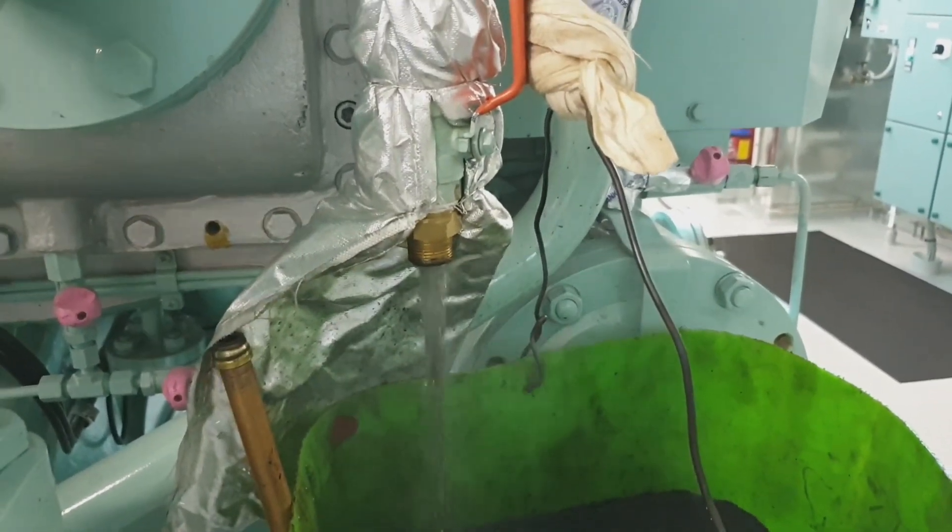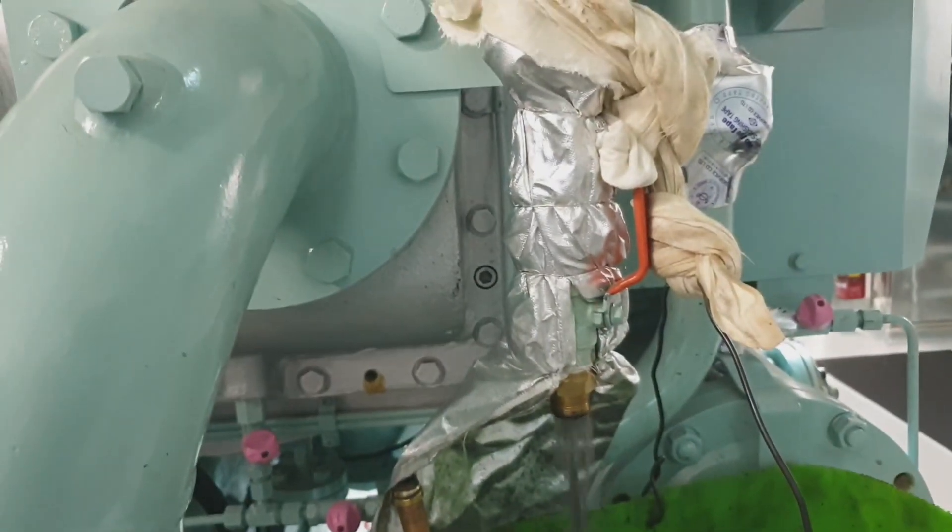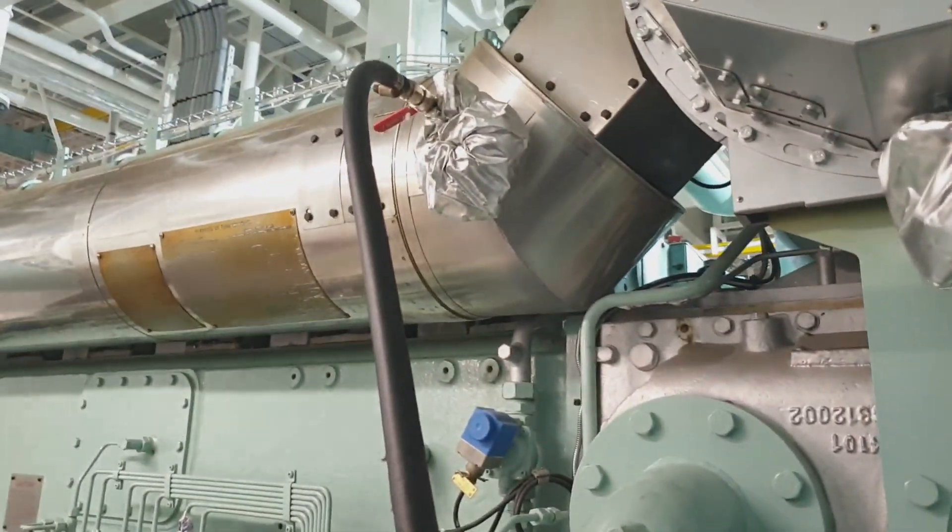The frequency of this maintenance is to be done weekly or every 200 hours.